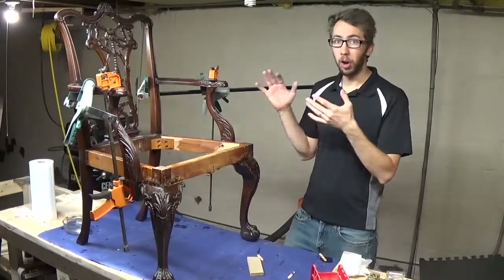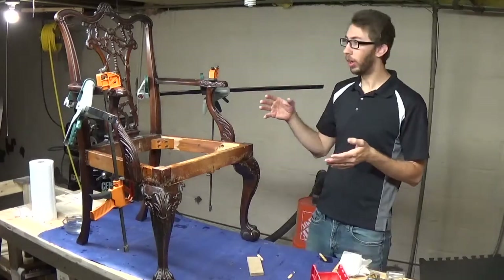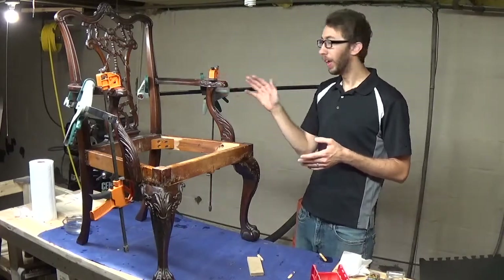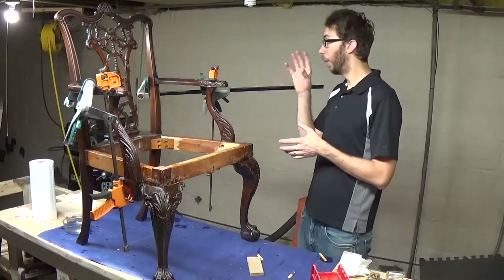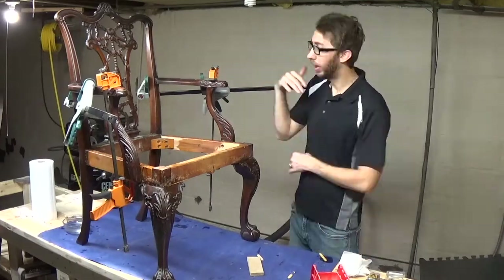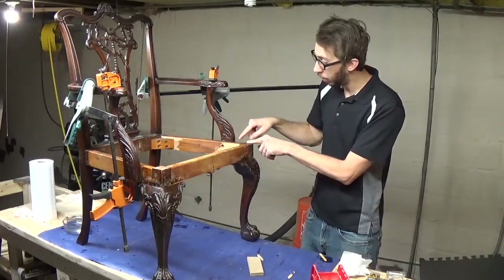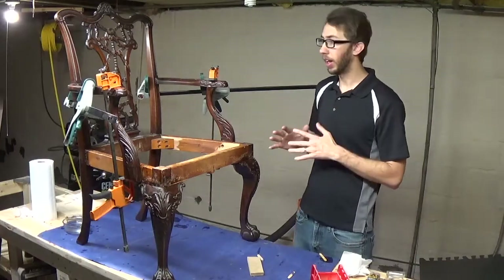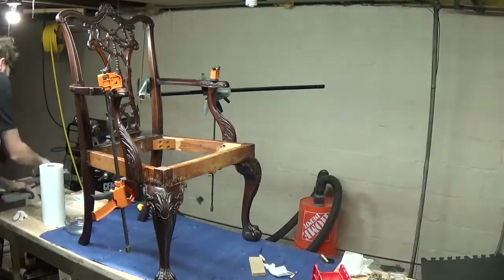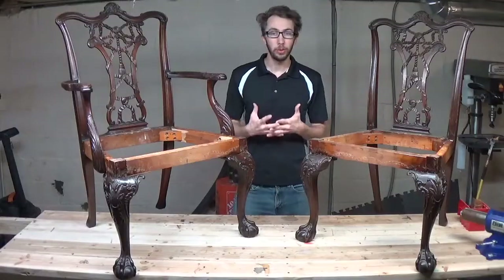Here we have the arms of the chair glued back on and clamped in place. I was pretty lucky — there are little nubs on the outside of the top part that provide an excellent place to put the clamp, so I can get enough pressure diagonally from the arm to the back. I also have a clamp going from the corner glue joint down to the base, and the arm attaches to the frame by two screws which are tightened together. I'm going to let this sit for a couple of hours and then the chair should be completely done.